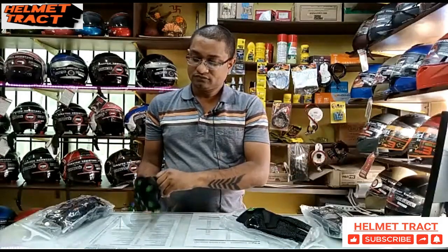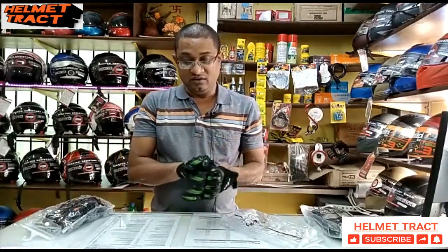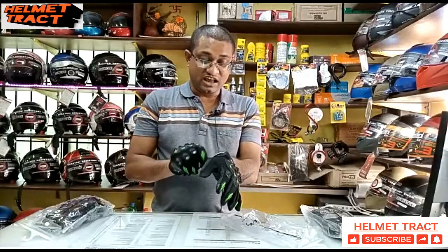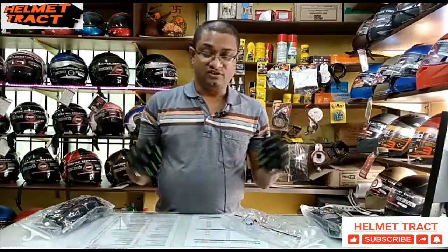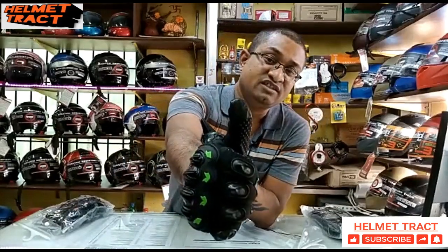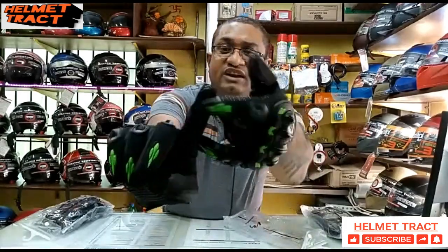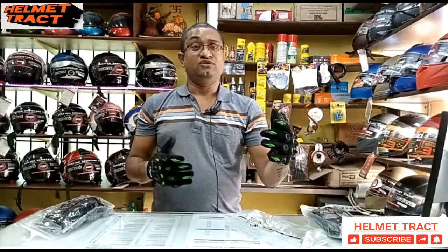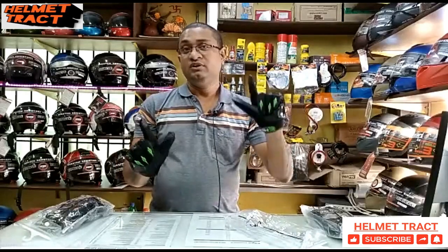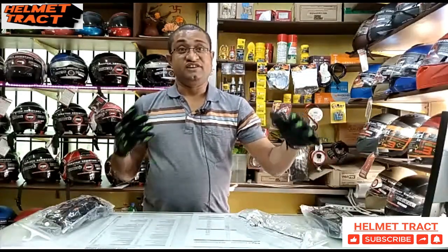Now let's talk about the special features of Vega gloves, available on both the right and left side. You can use the gloves on a touchscreen. You can use the thumb and also the index finger on both the right and left side. So if you need to use your mobile phone, you can use it while wearing the gloves.